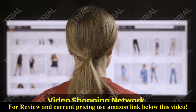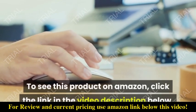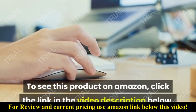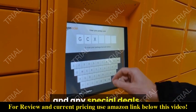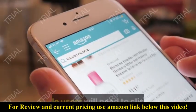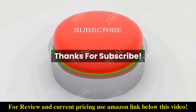Video Shopping Network — an Amazon affiliate. To see this product on Amazon, click the link in the video description below. You'll be able to see current pricing, product previews, and any special deals. Desktop users should see the Amazon quick link below the video. Mobile users will need to click the little down arrow below the video first.